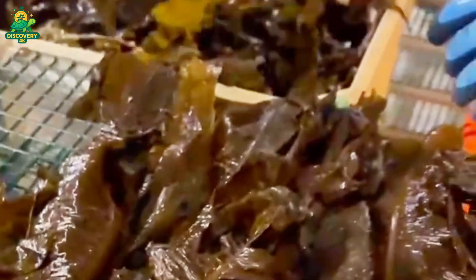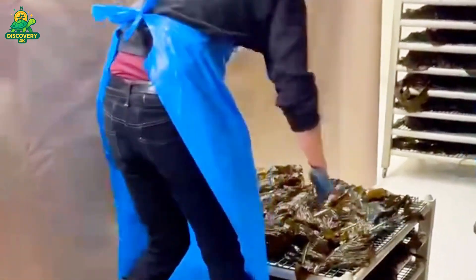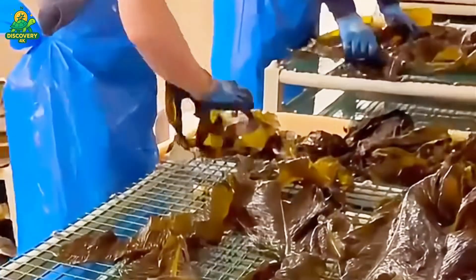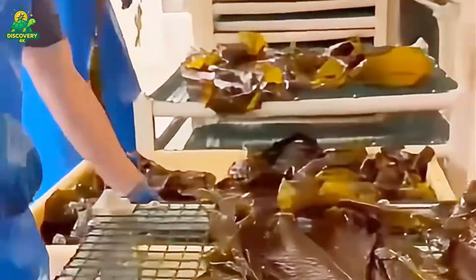For edible seaweed, the next step is blanching. The seaweed is briefly boiled in hot water, usually for 30 to 60 seconds. This enhances the color, improves texture, and kills any remaining microbes. It's then plunged into cold water to stop the cooking process. The result: vibrant green seaweed with a slightly firm bite, perfect for salads or snacks.